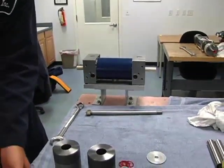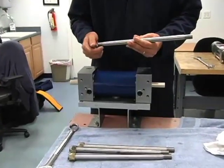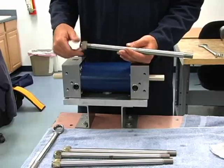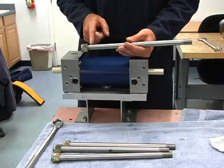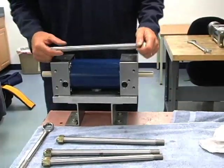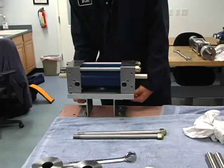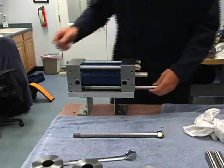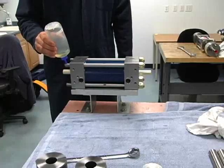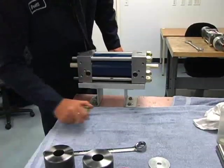Next, we have our tie rods, just going to hold this center section together. When we take them apart, these tie rods are made with a fewer amount of threads on one end. So I always like to take our nut and put it onto the threads on the short end, and bottom it all the way out. That way when we get it all torqued up and everything looks the same, we have the same amount of thread showing on both ends of the tie rod. We'll put just a dab of oil on each thread so we get a consistent torque when we bring these down.